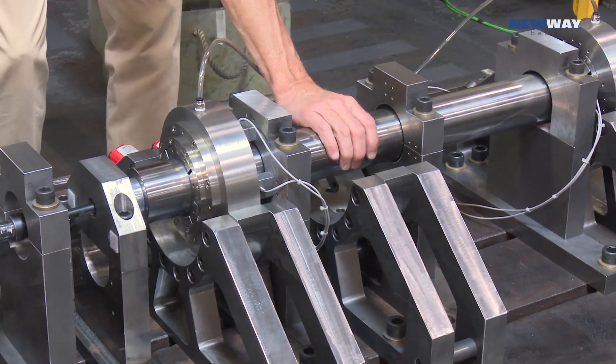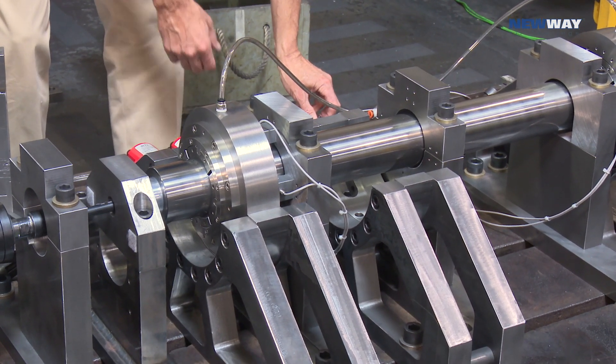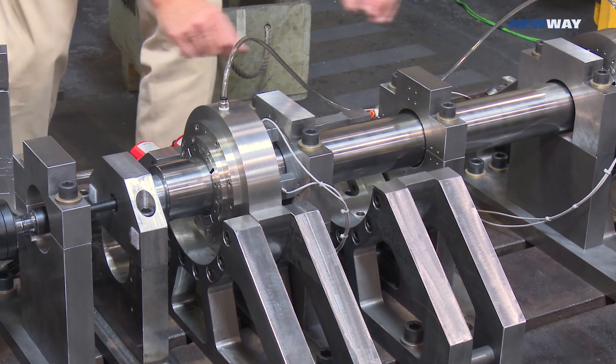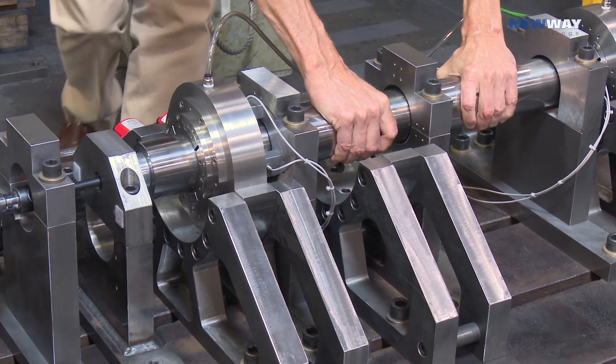So you can see that it spins quite freely. I'm going to turn the air pressure off here — this is the air control system — so now it's off. I can just barely turn that shaft in the bearings.